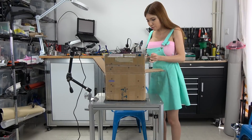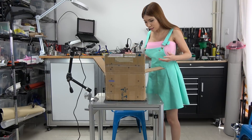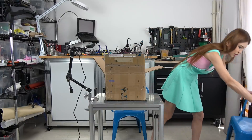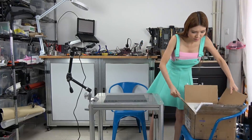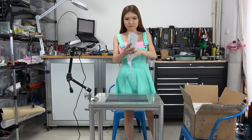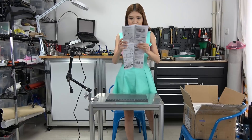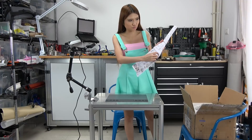I need another chair because it's a DIY printer so it has a lot of parts. I can't just lay it on the floor, so let me grab another chair. On the top they have instructions — it's all in English and they have Chinese at the back too.